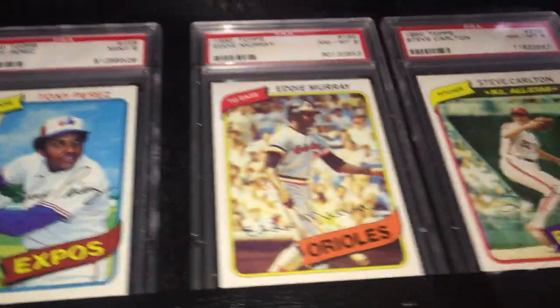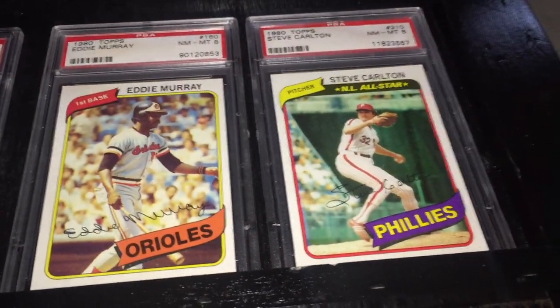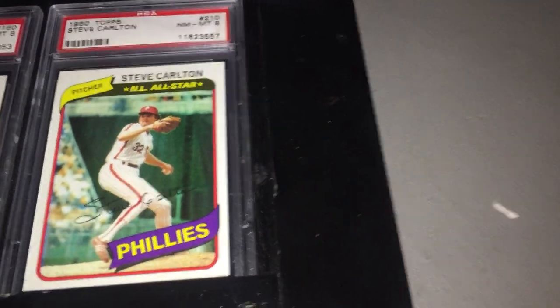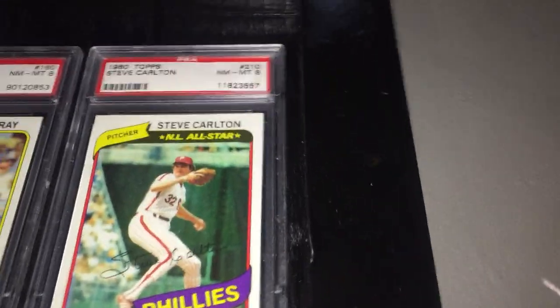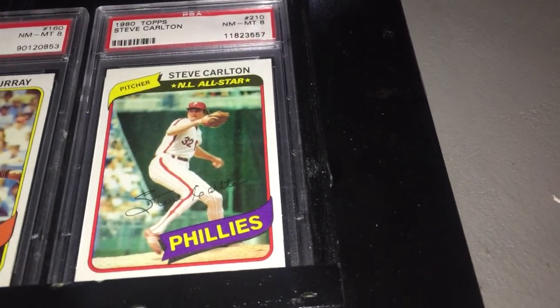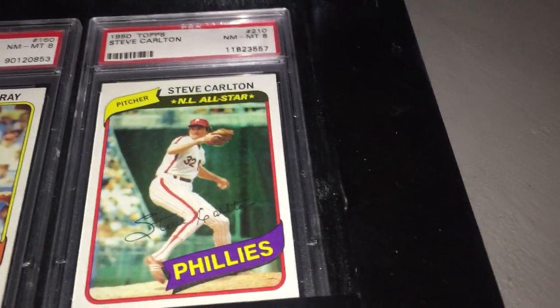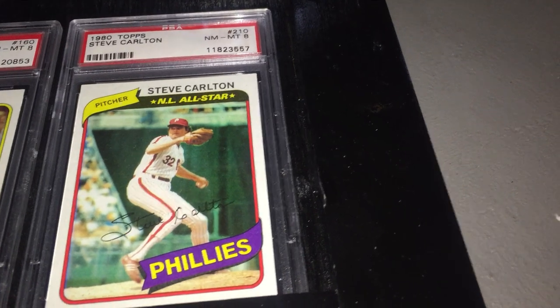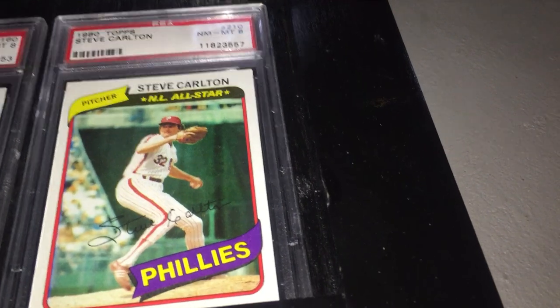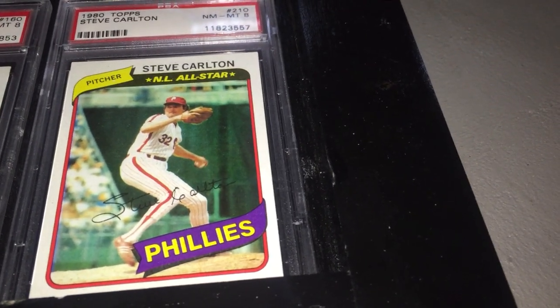You got Tony Perez in Expos white — no longer with the Reds. Eddie Murray is his third-year card. Then here we got Steve Carlton. What I like about this set too is the All-Star cards — they're really sharp. The National League ones are yellow with a black background, and the American League are purple background with pink, as you'll see later when we look at a couple of the American League All-Stars. But here's Steve Carlton.